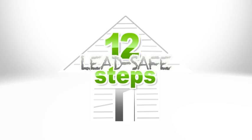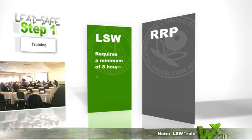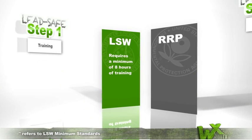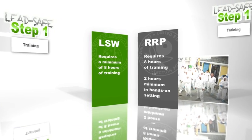So we've seen some of the history, and we've heard DOE's perspective on it all. Now let's jump right into those 12 steps for working safely with lead-based paints. We're in the lab here at WX-TV, and this is where all of our hands-on and classroom trainings take place. That's the very first step in this whole process: training. Both of these rules have very specific requirements for training. LSW requires a minimum of 8 hours of training. RRP, the EPA rule, also requires a minimum of 8 hours of training, two of which must be in a hands-on setting, going through 12 specific skill sets.